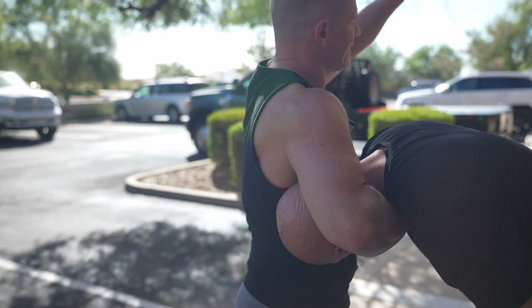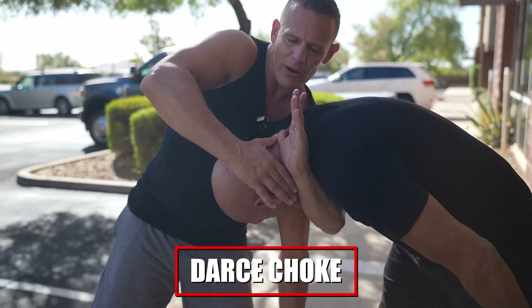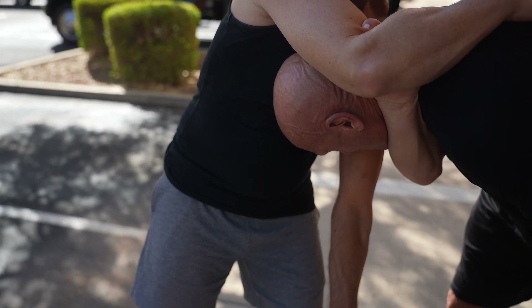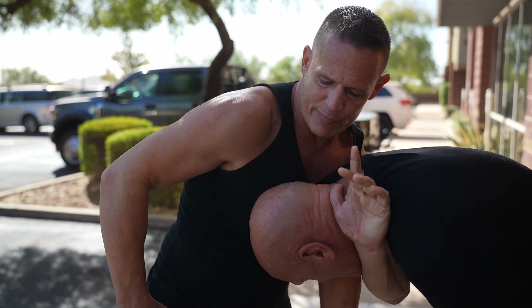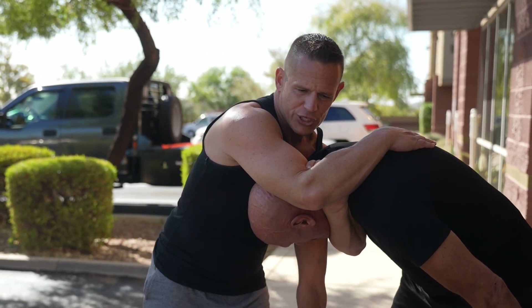The last one is what's called a d'arce choke. I pull this arm out, wrap right around here, this hand coming right around, just like this — and there's the choke. To really cinch it in, I take my hips and walk in to finish that choke right there.